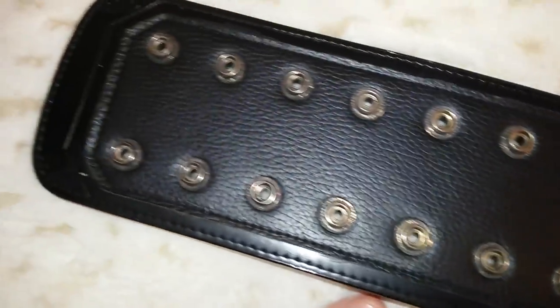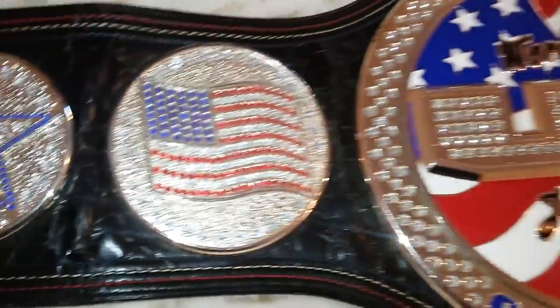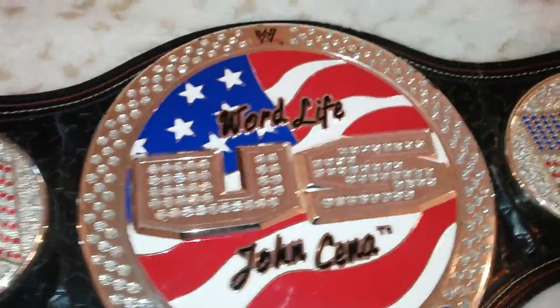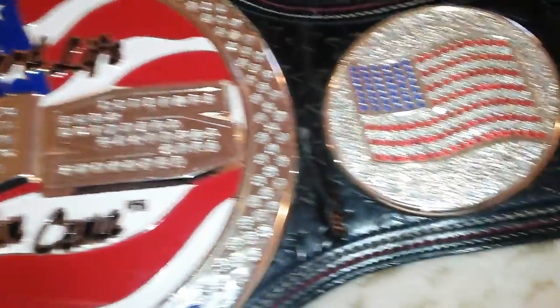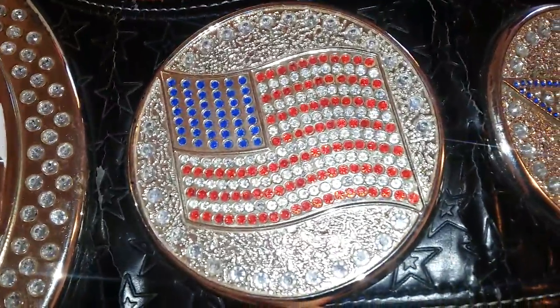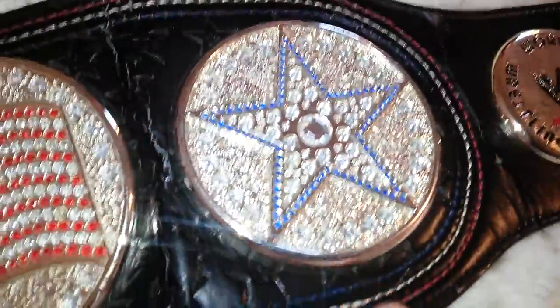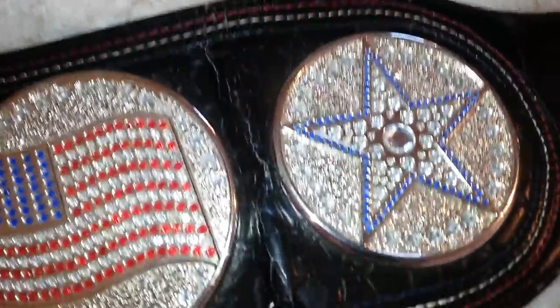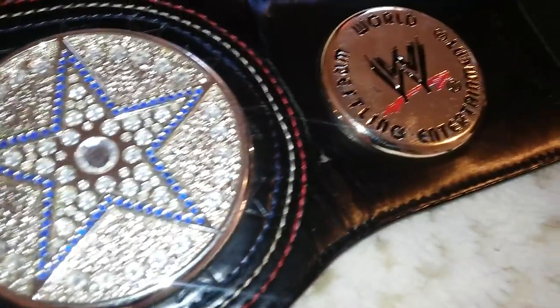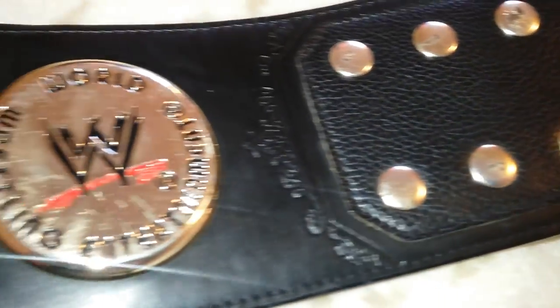Alright, just a basic snap box. It's nice, it has all the stones. I don't think there's any stones missing. Same thing on this side too, with the bubbling. This is the sixth plate. World Wrestling Entertainment logo.